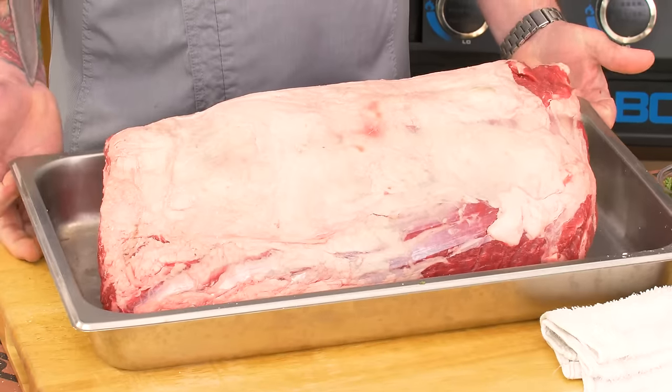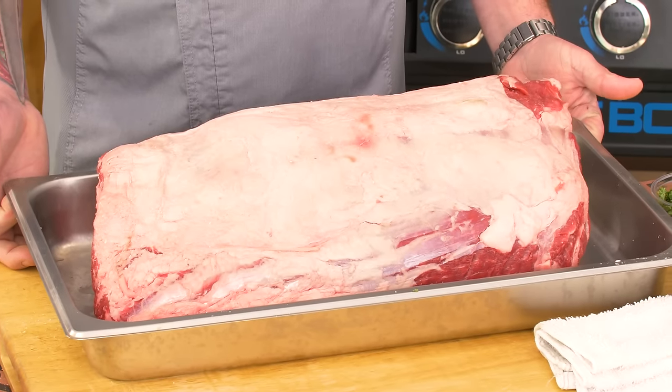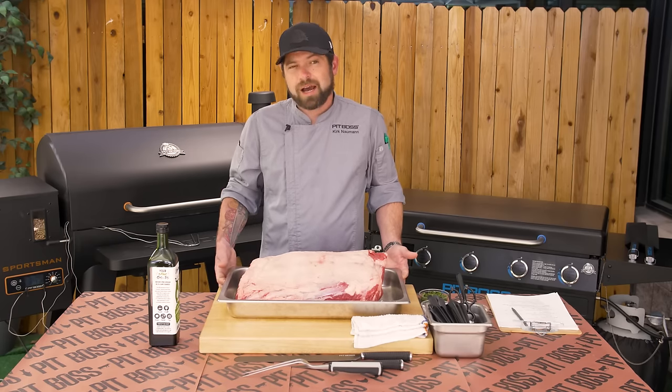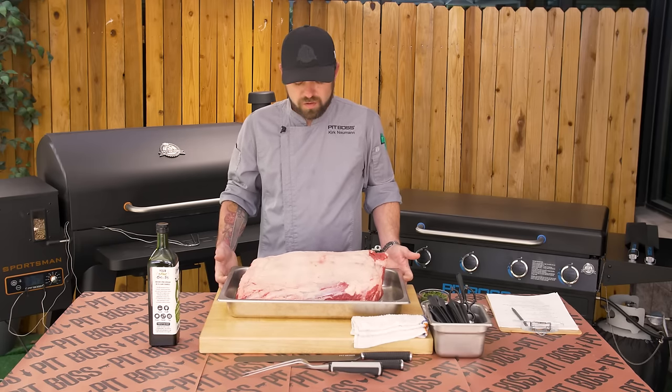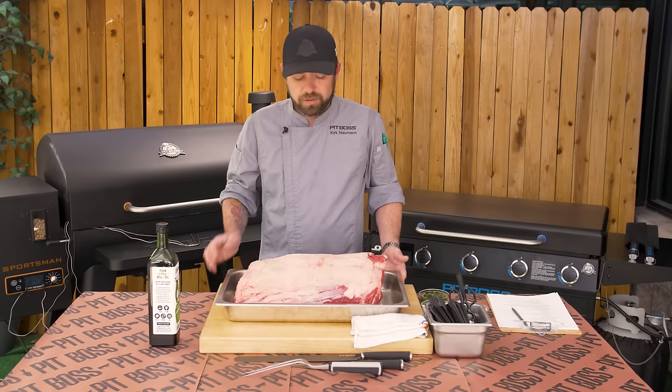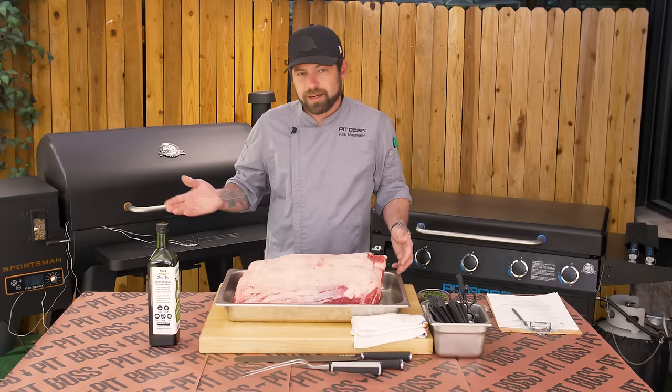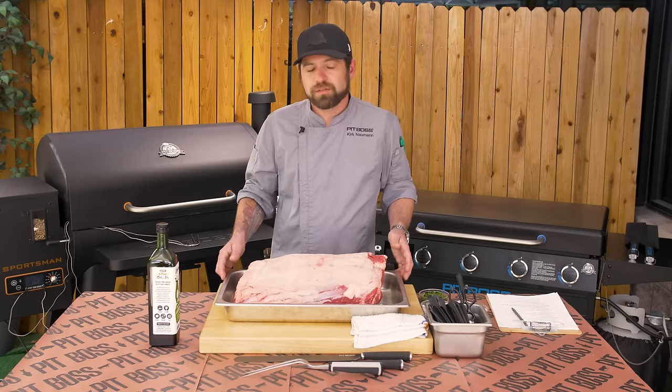Today we got ourselves a bone-in prime rib, just got it from the grocery store. We're not going to need to utilize this whole prime rib. You do have an option whether you want to go boneless or leave the bone in. We're going to start by cleaning up the prime rib, then do the truss, and I can walk you through how to remove the bone if you wish to do so.